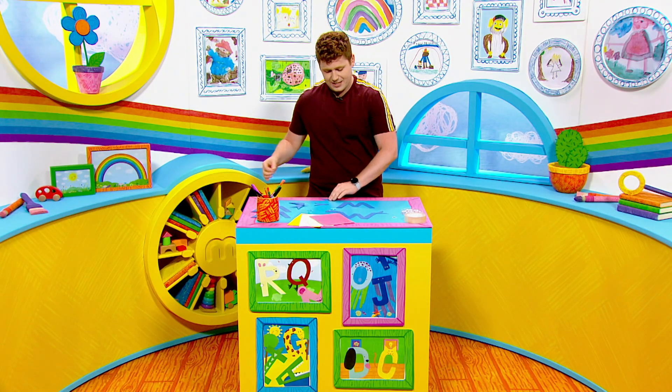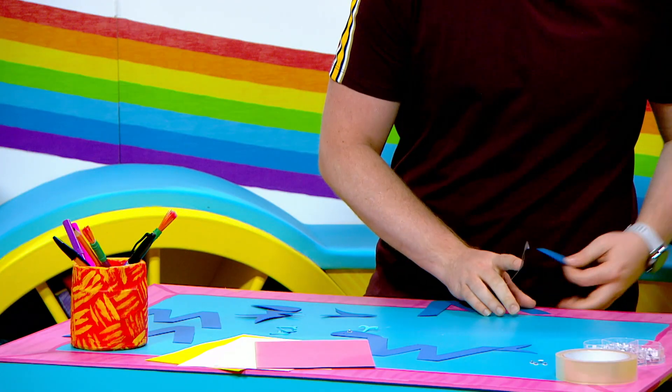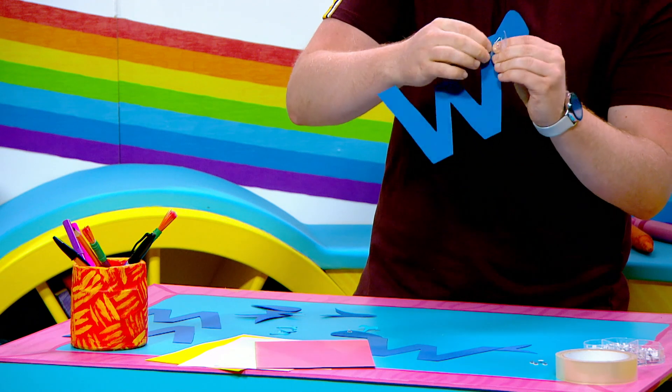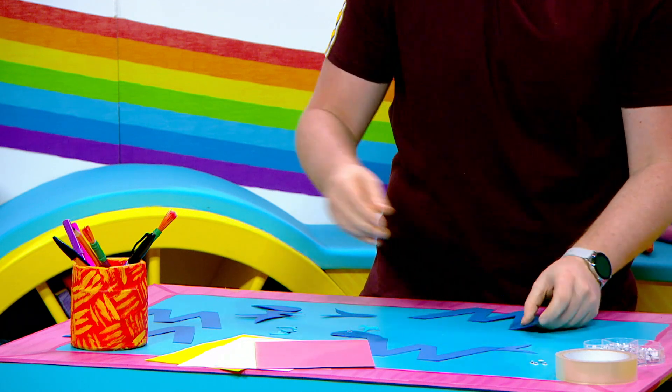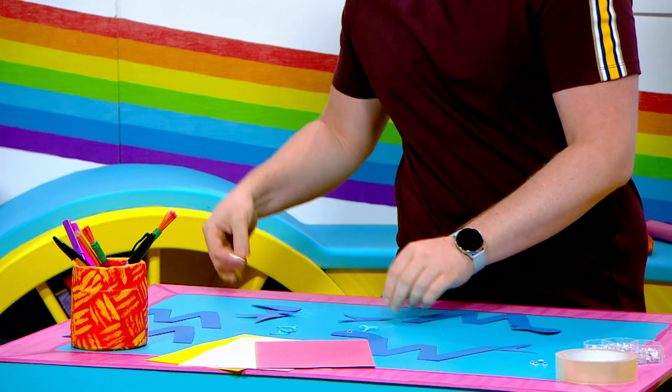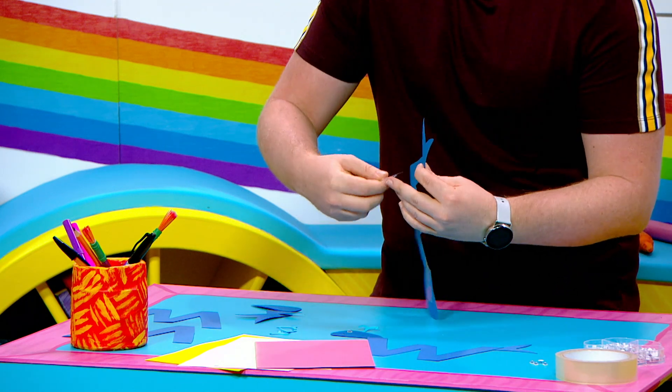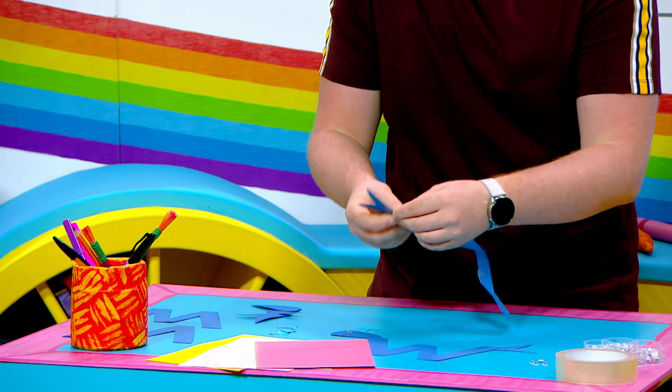So I'm going to start by sticking the head onto my whale like this, so he's going to go on the end of the W like that. And then I'm going to stick the tail on the other end of the W — here he goes, sticking him on here. Oh perfect, it's fiddly with this sticky tape isn't it?